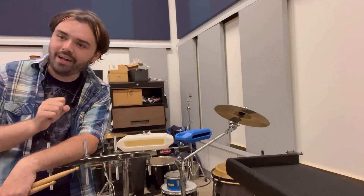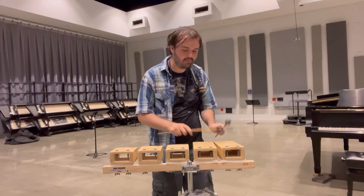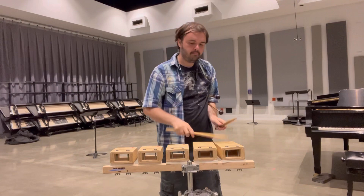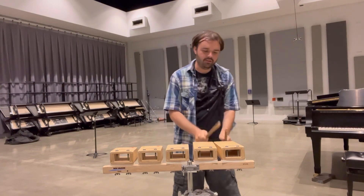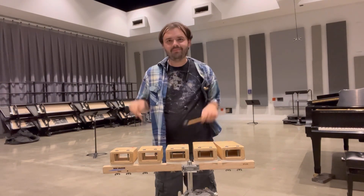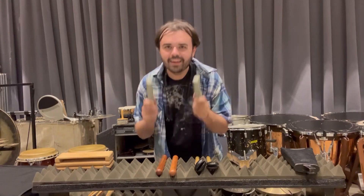These right here are jam blocks — you can hit these with just about anything; in fact they actually sound better with drumsticks. These are temple blocks. Just like with wood blocks, it's best to use rubber mallets, but drumsticks aren't the worst thing in the world — just use the back of the sticks and play on the edges. Please be aware that temple blocks are no substitute for a wood block, however, because they do have slightly different sounds.